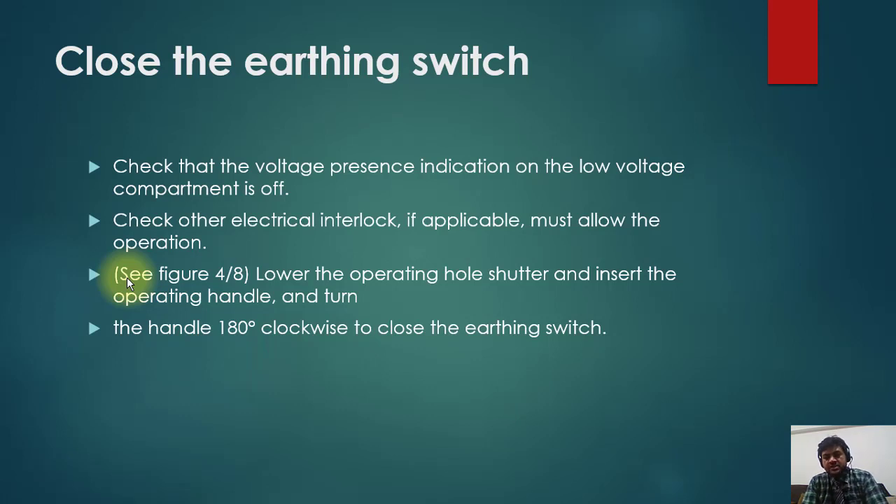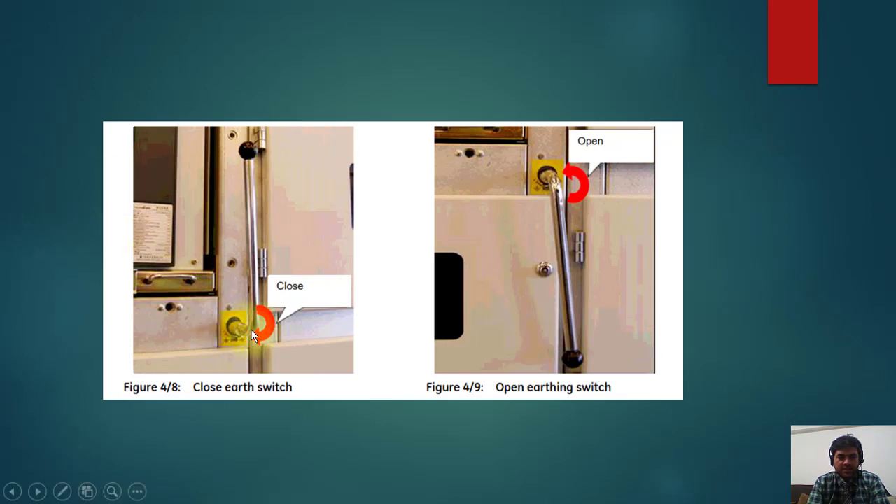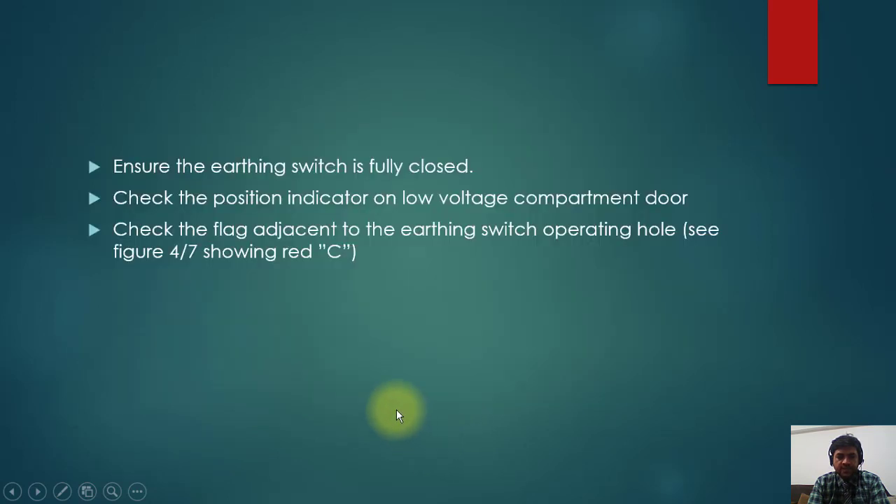To close the earthing switch, check that the voltage presence indication on the low voltage compartment is off and check other electrical interlocks if applicable — they must allow operation. Lower the operating hole shutter and insert the operating handle, then turn the handle 180 degrees clockwise to close the earthing switch. This is a very big handle — you move it from one position to the complete opposite position, which is 180 degrees. The earthing switch will then be closed. Moving it 180 degrees anti-clockwise will open the earthing switch. Ensure the earthing switch is fully closed and check the position indicator on the low voltage compartment — it may be a semaphore or a VCU — to confirm the earthing switch is closed.